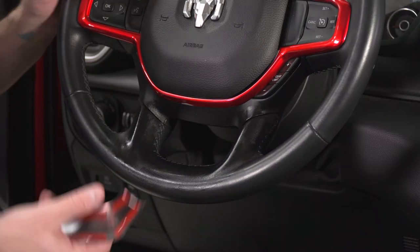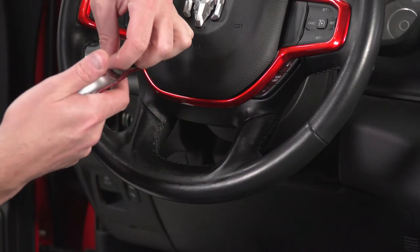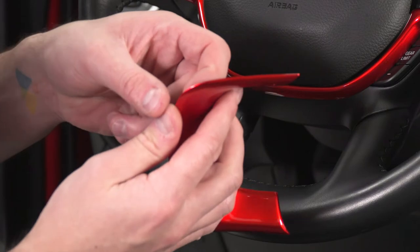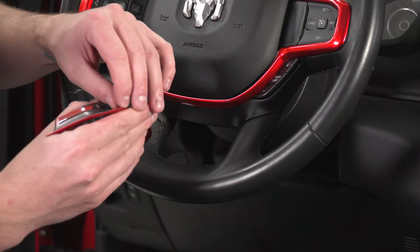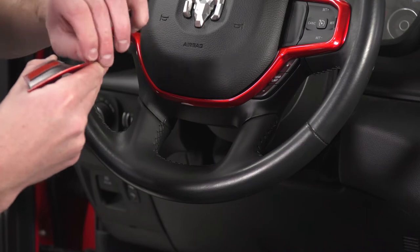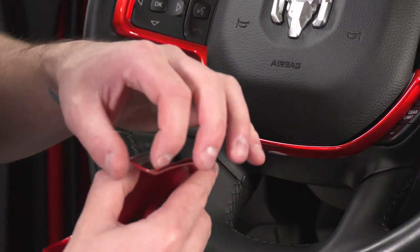Once we've got that nice and clean, we'll do the same thing — peel off the backing while that dries. Again, peeling this backing is about the hardest part of this entire installation, so if you get through this, you're going to be fine. One more piece here.